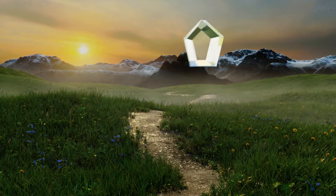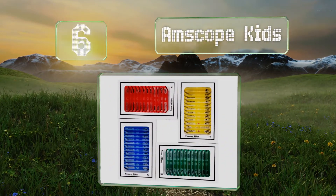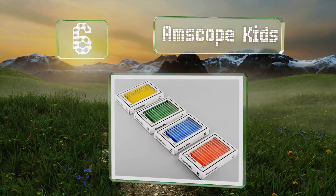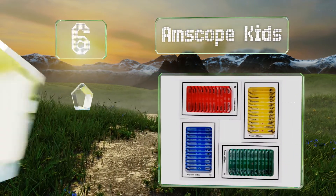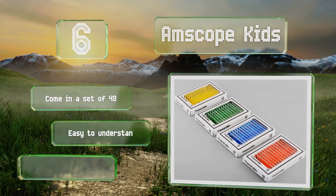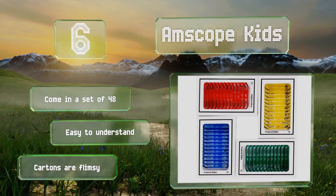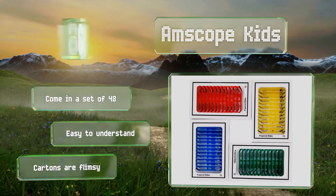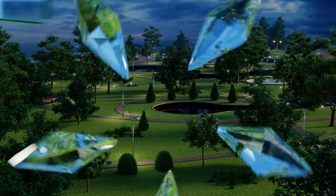Moving up our list to number six, the AmScope Kids is geared towards students just starting to learn about the worlds of entomology, mammalogy, and botany. For ease of use and storage, the slides have been color-coded in red, yellow, blue, and green. These come in a set of 40 and are easy to understand; however, the cartons are flimsy.